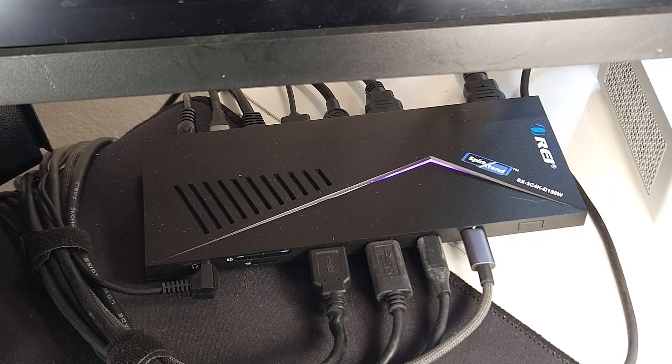So you can see how this immediately starts to simplify things. The core problem this solves for me is cable management and simplifying my entire laptop workflow. Instead of having to plug in multiple cables — say one for power, one for my monitor...